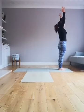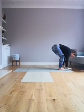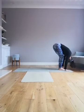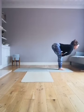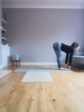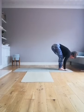Inhale, reach your hands up. Exhale, bend your knees and fold forwards. Look back at your knees, then look slightly forward so you can bring your hands onto your knees or onto the ground. Straighten the knees as much as you can and fold forwards.